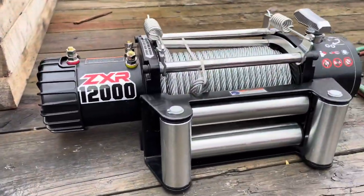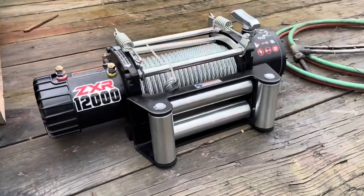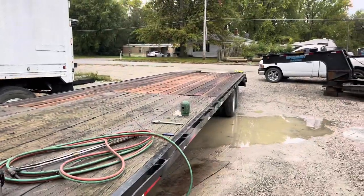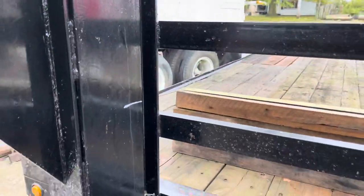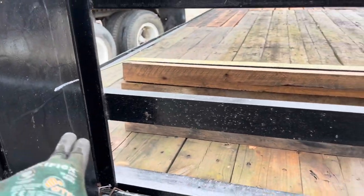Got the new 12,000 pound Badland winch — Harbor Freight model, the XR. Got the 40 foot gooseneck right there, that's the current project we got going on. Trying to figure out where to mount this winch. Thinking get some C-channel, put the C-channel in here, welded across.